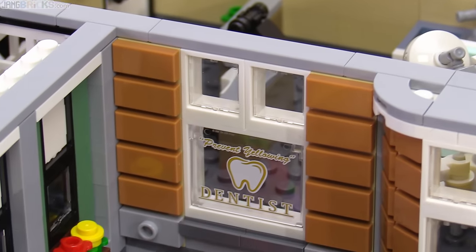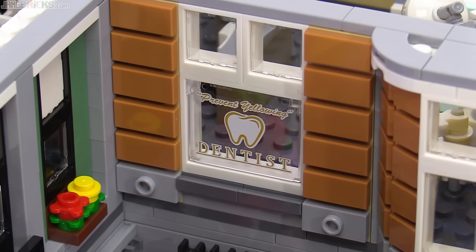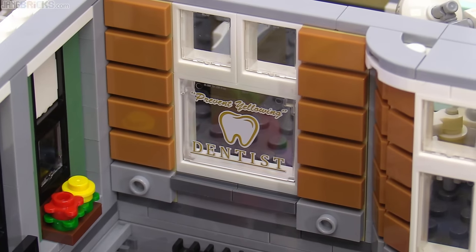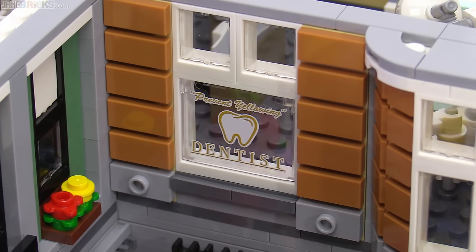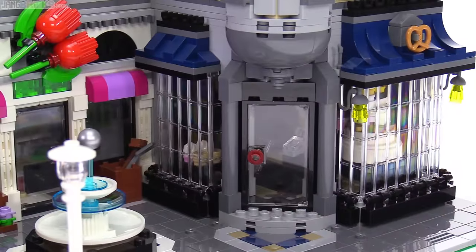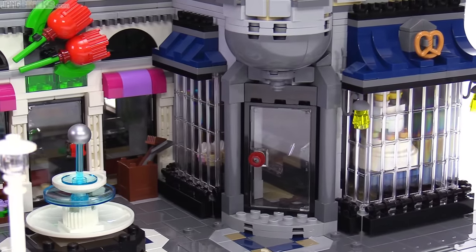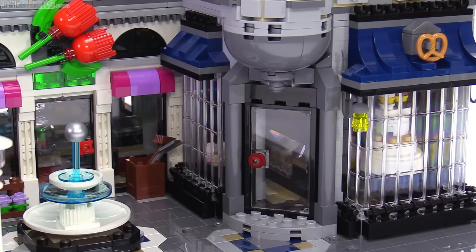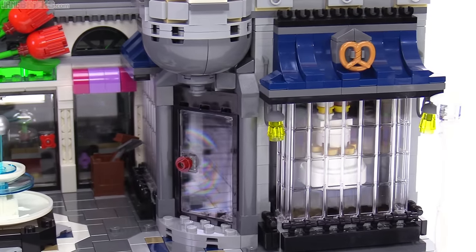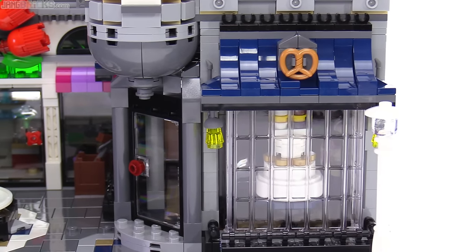From the outside they have a very nice exclusive single printed window piece here. It says 'prevent yellowing,' which is also a general LEGO reference and probably especially pertinent to the Eiffel Tower in the window on the floor above. And finally we arrive at the bakery at the bottom floor of the last building. This uses clear garage door pieces to create the windows, which the Town Hall also uses on its roof in a similar way, just rotated 90 degrees.